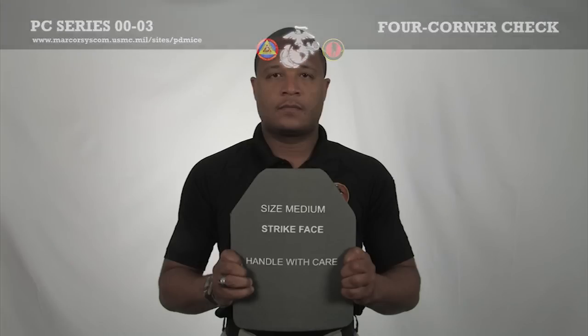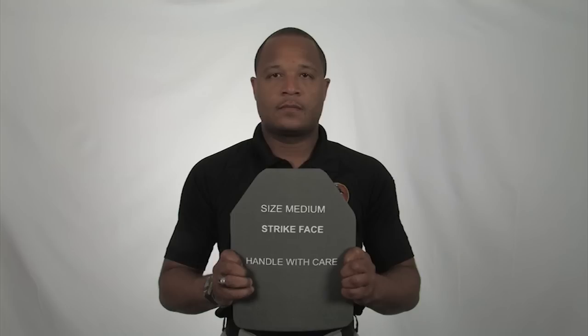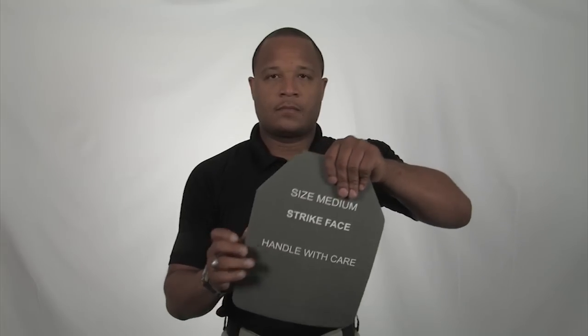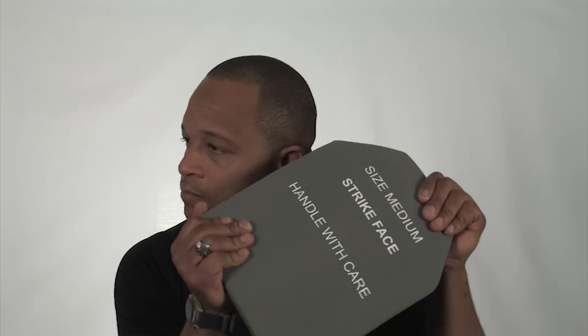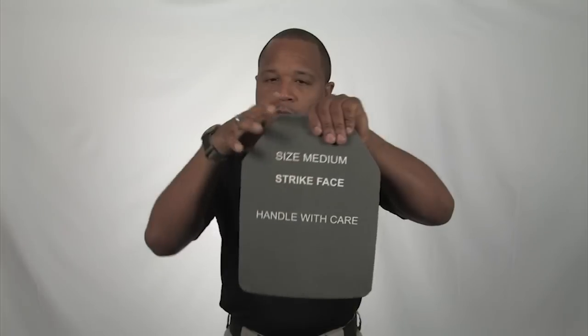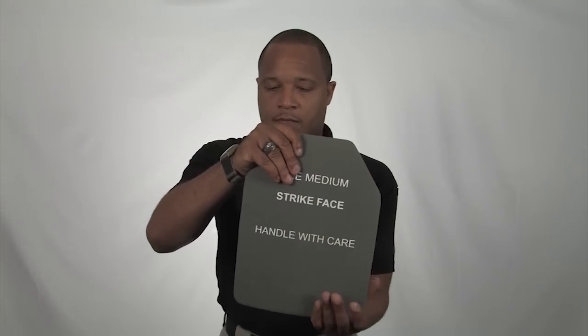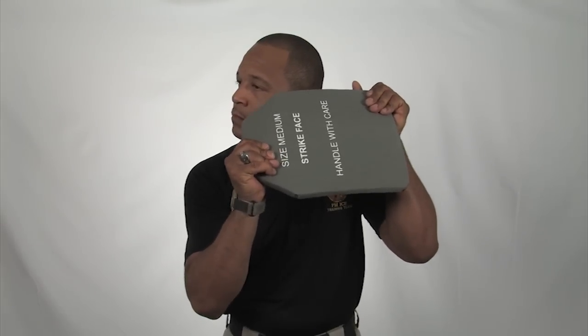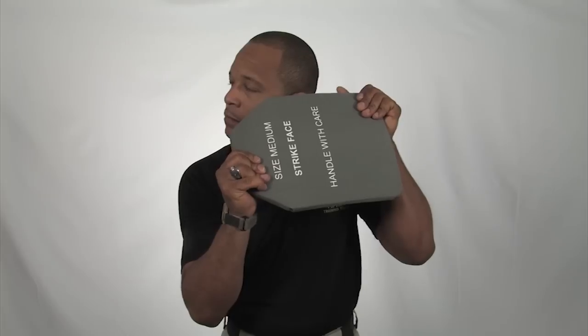First, ensure the size of the plate corresponds with the size of the vest. Next, take one hand and place it at a top corner of the plate, and place the other hand at the bottom complementary corner of the plate. Holding the plate next to your ear, firmly twist and torque the plate. Repeat on the other corners. You should be listening for any crackling in the plate. If any noise is heard, the plate should be returned and replaced by the issue facility.